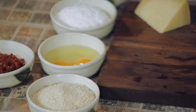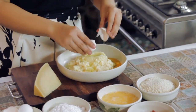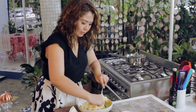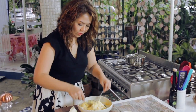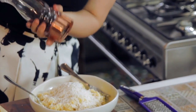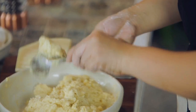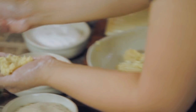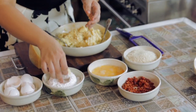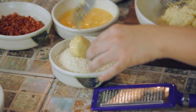In three separate bowls, put your flour, 2 eggs, and breadcrumbs. To the mashed potato, beat eggs and mix well. Grate parmesan cheese over it and season with pepper. Mix well. Shape a bowl of potato mixture, fill it with half a teaspoon of chorizo, form into a ball again and dredge with flour. Dip in the beaten egg and lastly, into the breadcrumbs.